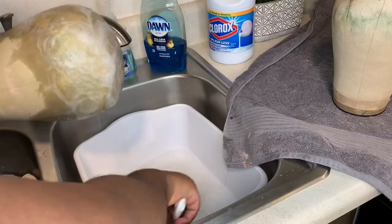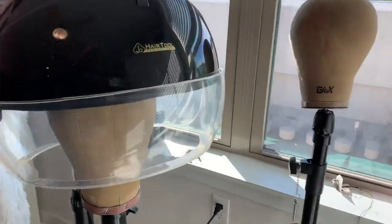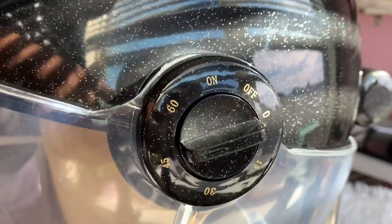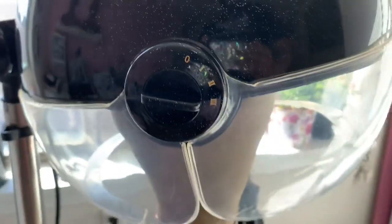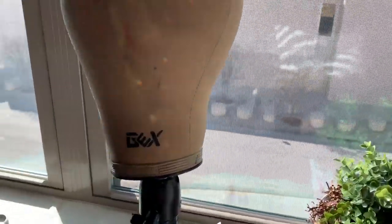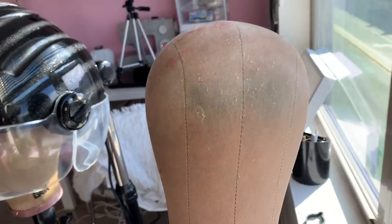Alright y'all, so once you're done scrubbing it, you are to rinse it with some water and then you need to let it dry. There are two different ways you can let it dry. One is by sitting your canvas head in the sunlight — not outside outside sunlight — until it's completely dry. Me, I don't have time for that, so these are going to go under the hooded dryer for a long long time. It is important to make sure it gets super dry because you do not want water to seep down inside and cause mold or mildew. Make sure you get it dry as fast as possible.